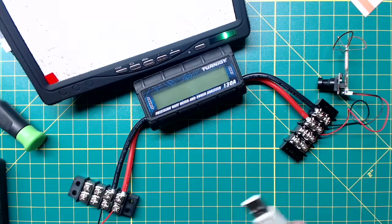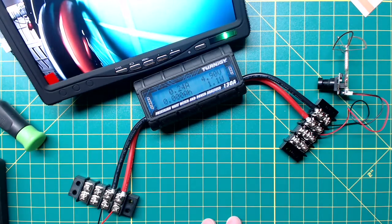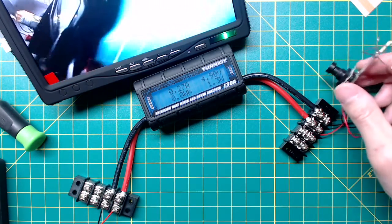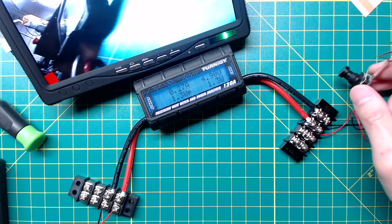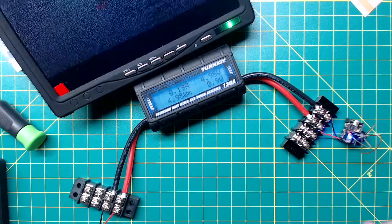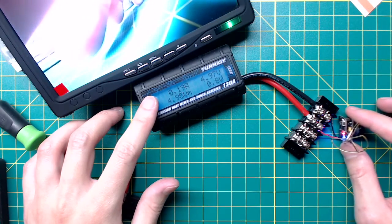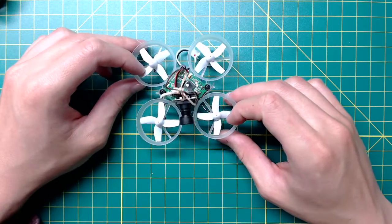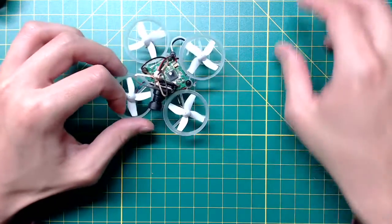Next I tested with a 5-volt input using a USB power supply. Quite surprisingly, it draws less current at about 270 milliamps. I guess the reason is that not all of the components are running on the linear regulator voltage. I also see the same thing on the FX798 — at 5 volts it only draws about 190 milliamps.